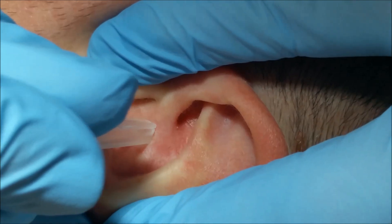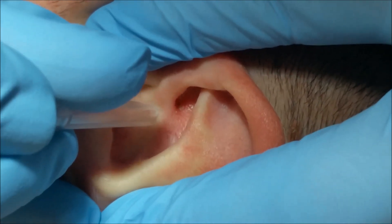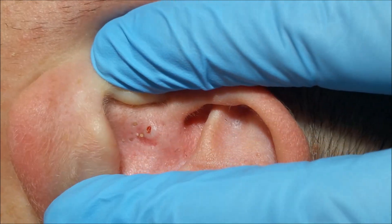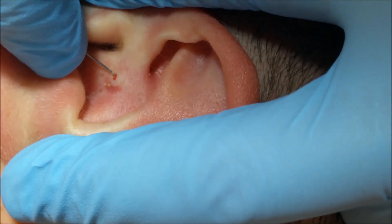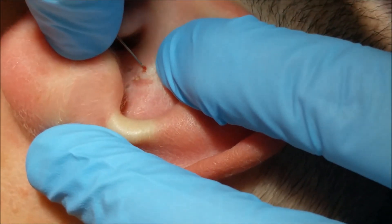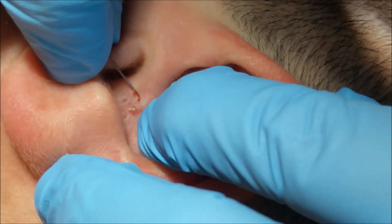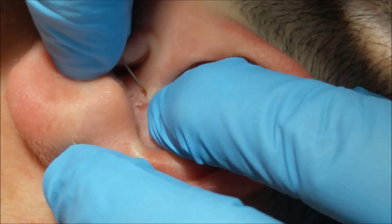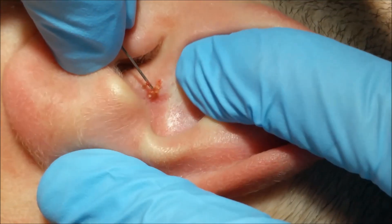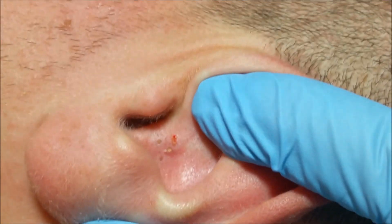Technique description: a sterile hypodermic needle, 0.5 by 16 millimeters, is used as a comedone extractor. With the tip of the needle, small incisions are performed to remove the corneum plug. Then the comedone is fully covered with the plastic cap, applying pressure against the skin to remove it. Lastly, the cap and the needle are discarded.